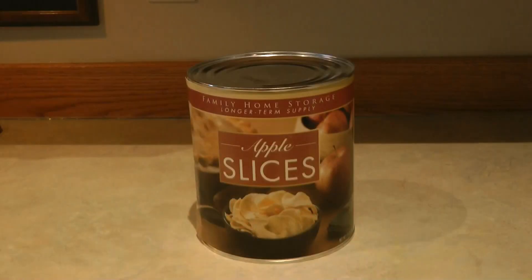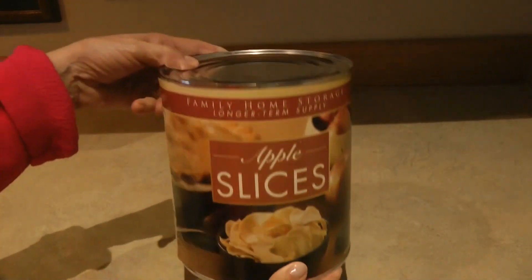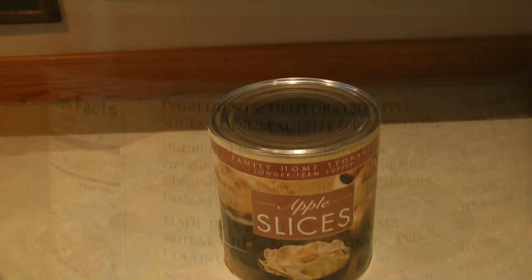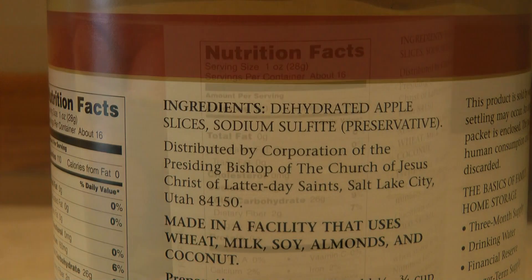Hi, it's AlaskaGranny. Have you looked at the food from the LDS or the Mormon Church and wondered what it's like? For example, here's a can of the apples. We can shake it to hear inside, and we can read the ingredients: dehydrated apple slices, sodium sulfite, which is a preservative. You can even find the nutritional facts.